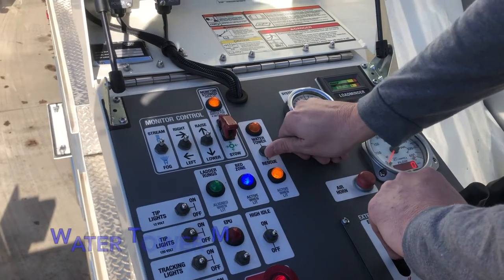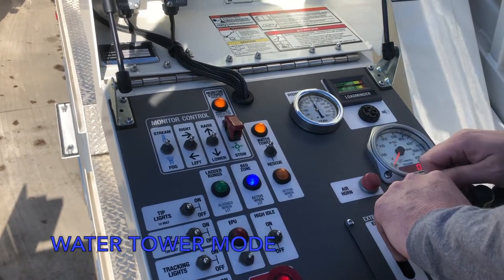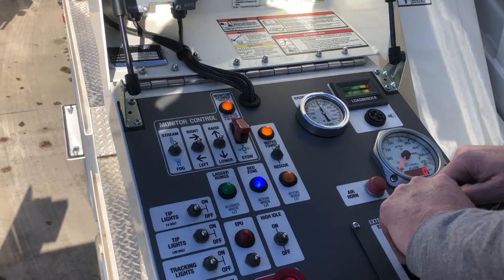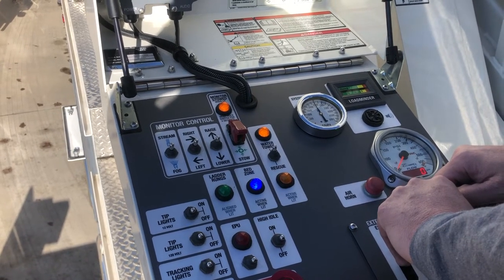At the pedestal, move the positional waterway selector switch from rescue to tower mode. The indicator light by rescue will turn off. You will then count slowly to 10 seconds. Ensure that the indicator light by water tower has illuminated — this shows that the change in position is complete.